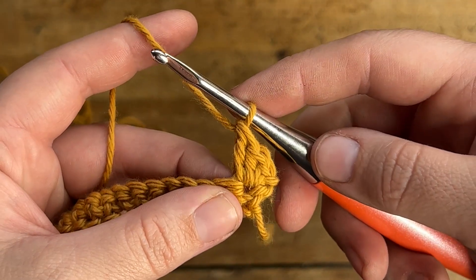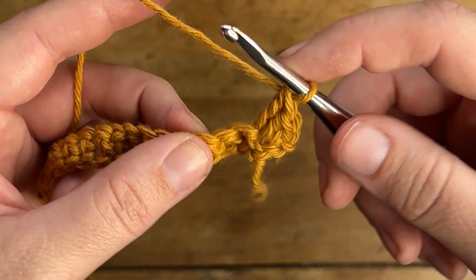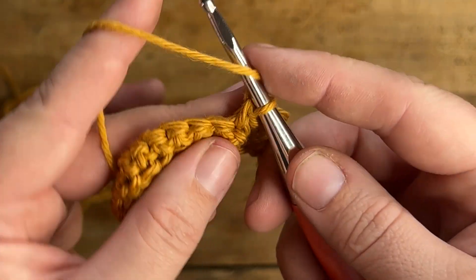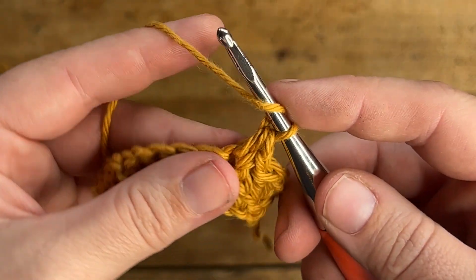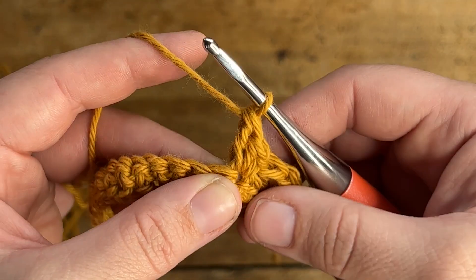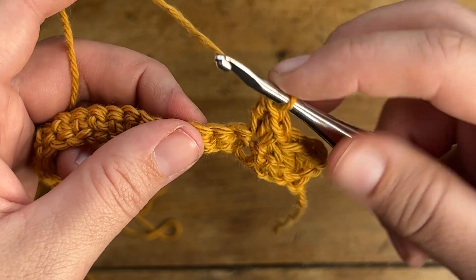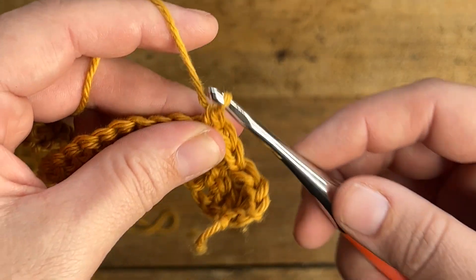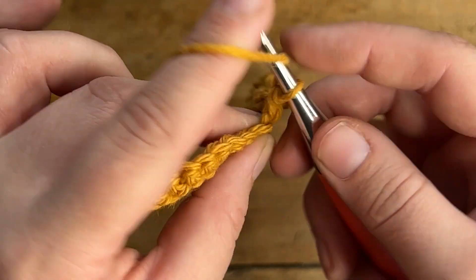Then once again working into this stitch you're going to make a double crochet stitch — and that is your first spiked sedge stitch. To make our next one you're going to skip the next two stitches and work into the next stitch. Make one single crochet, then into the same stitch make one half double crochet, and then lastly make one double crochet also in that same stitch.